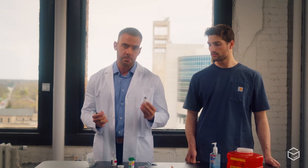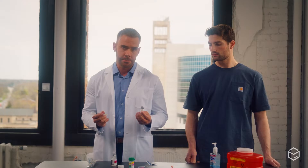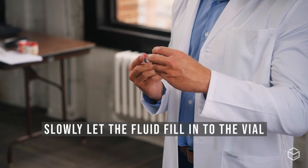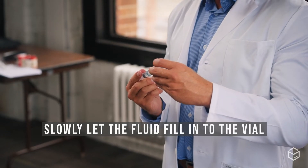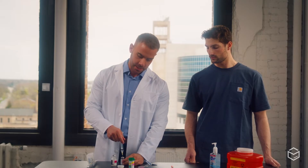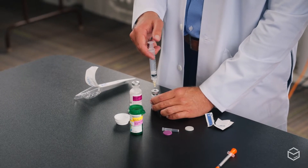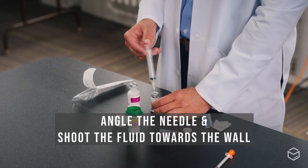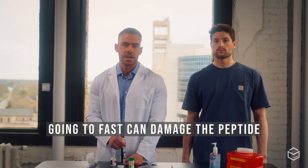Carefully grab your vial of BPC-157 — or whatever peptide you're using — place the needle in the top, and slowly let the fluid fill into the vial. We prefer a slow and controlled injection as to not disrupt the peptide, because it can be very fragile. A good tip is to angle the needle and shoot the fluid towards the wall of the vial so it slowly rolls into the peptide. Coming in too fast can damage the peptide and make it less potent.